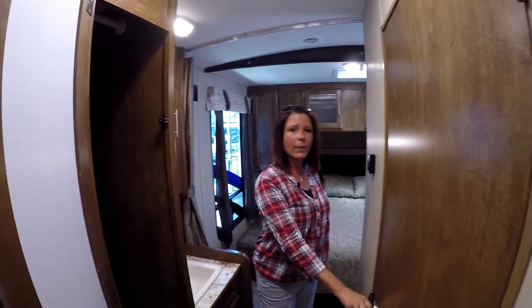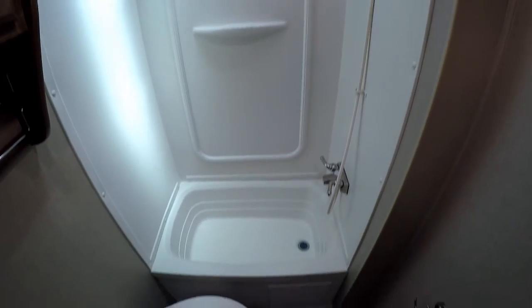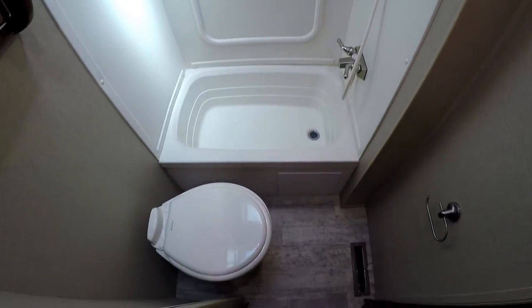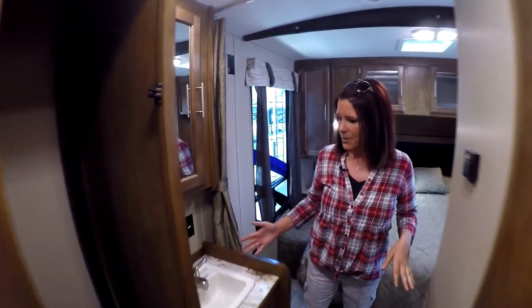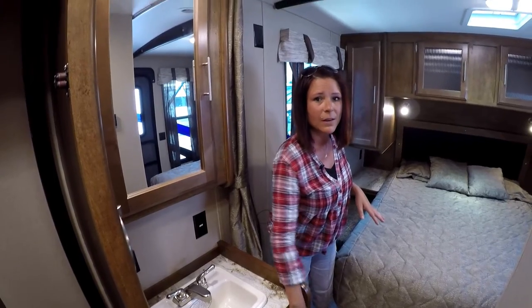On the mid-section we have a nice closet that actually has a hanger in there — it's nice and large. On the other side of that we have the bathroom that has a bathtub, shower, and the toilet with the cute little toilet paper holder in there. Right here we have our sink mirror with the storage behind it, a cute little sink, and plenty of storage underneath.